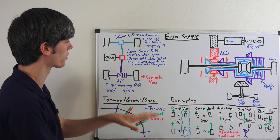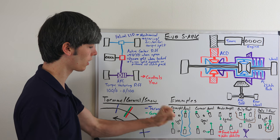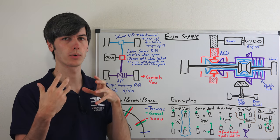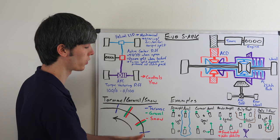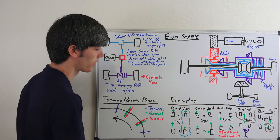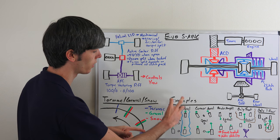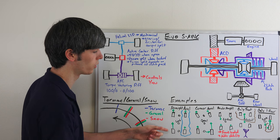Let's look at different examples using the entire system. If you're accelerating in a straight line, it's going to lock up that center clutch pack, allowing torque to go where it's needed. In this situation you're going to have weight transfer to the rear under acceleration, so when you lock up that center clutch pack, it's going to send more torque to the rear because you have more load back there, so you can accelerate faster. In this situation the right side is over water and has less grip, so with our helical limited slip differential up front and our torque vectoring differential at the rear, more torque is sent to the left side so we can accelerate stronger.